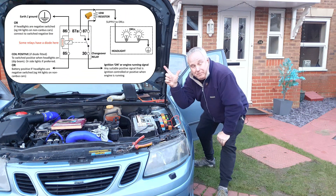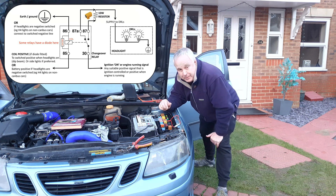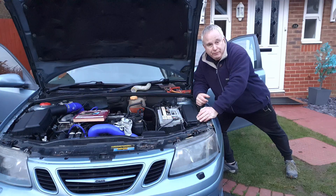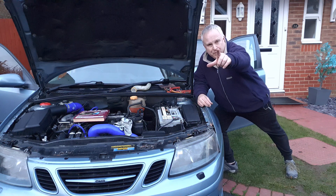Here's a wiring diagram up in the top left corner of the screen. I'll make it into a downloadable PDF on the Buy Me a Coffee site and there'll be a link in the description. Yes, it really is that easy. If you got value from this video please consider supporting the channel in some way, and I shall see you next time.